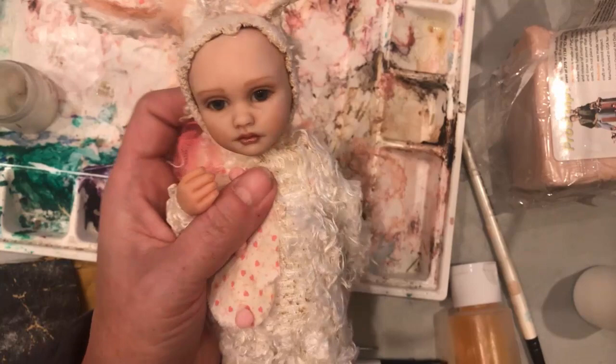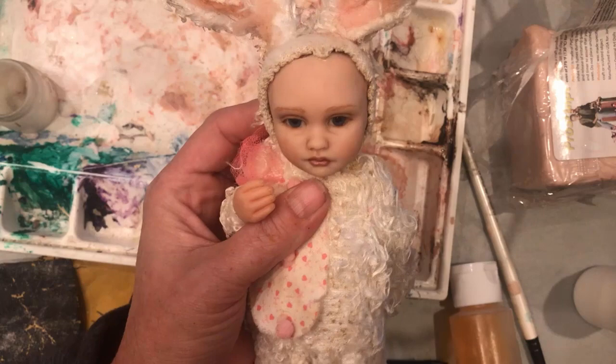Now I just need to finish her costume, but I think I'll do that tomorrow. I love how that face turned out. That's way better.